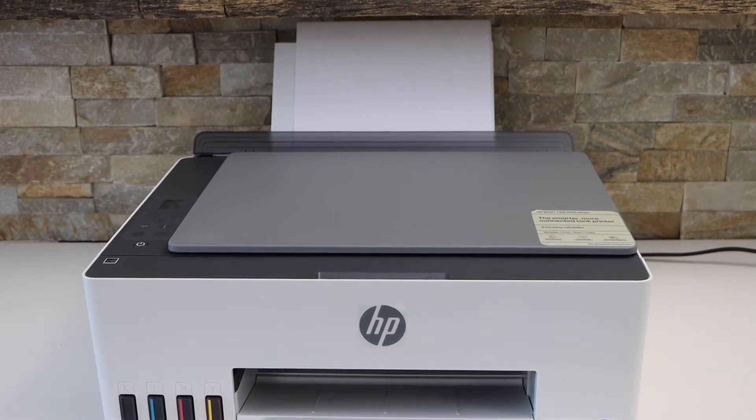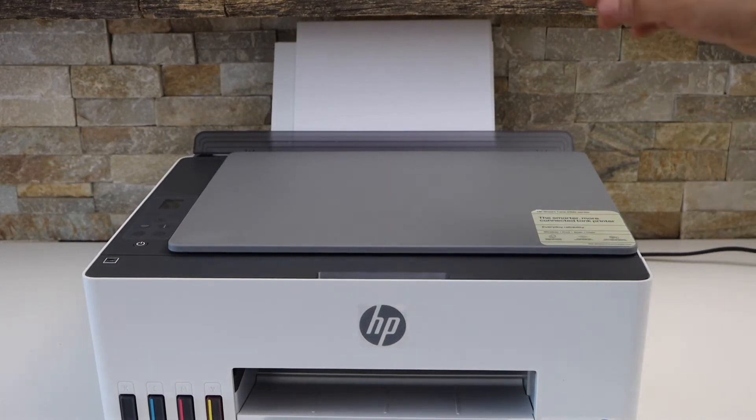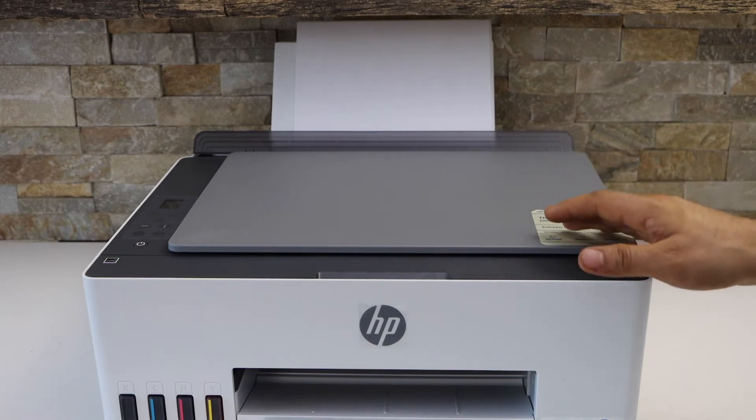In today's video I'm going to show you how to do the two-sided copy with your HP Smart Tank 580 printer.